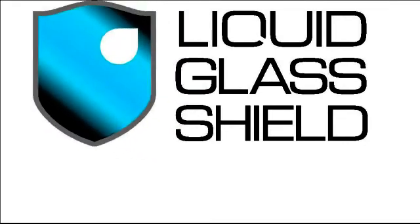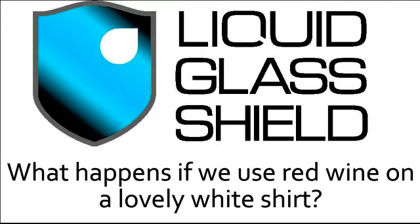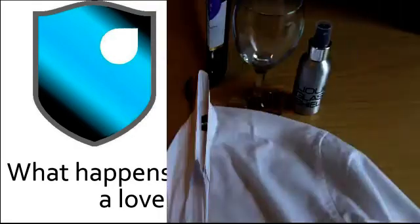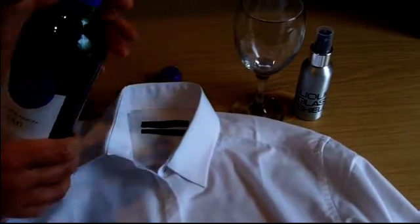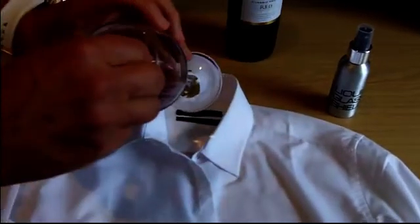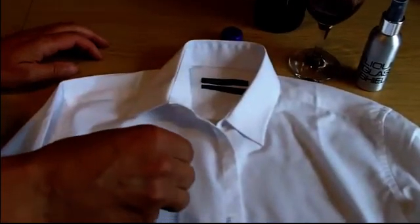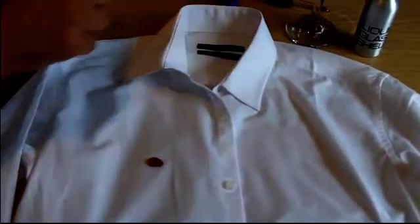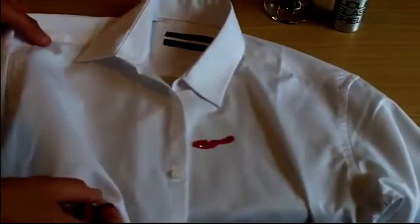Just think of the possibilities that protecting fabrics with liquid glass shield could offer. For instance, what would happen if we were to use red wine on a lovely white shirt? We treated part of this shirt in exactly the same way that we treated the paper towel, and now that it's dry we can go to work. We've got some nice fruity red wine — I'm going to pour that into a glass. When we drop some of the wine onto the treated part of the shirt, the fabric is unable to absorb it, and as with the water on the paper towel, we can roll the wine around the treated part of the shirt. When we ease the wine over onto the untreated part of the shirt, it starts to soak in straight away.